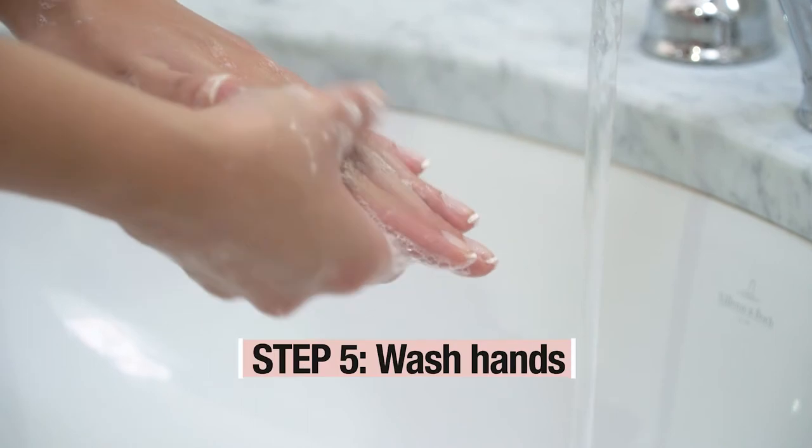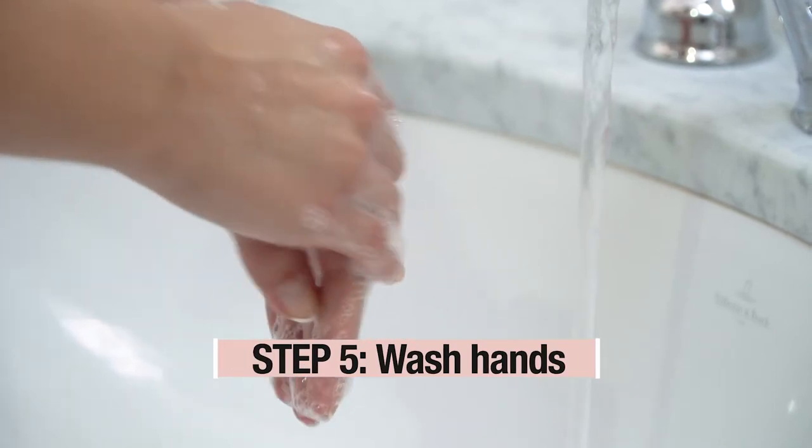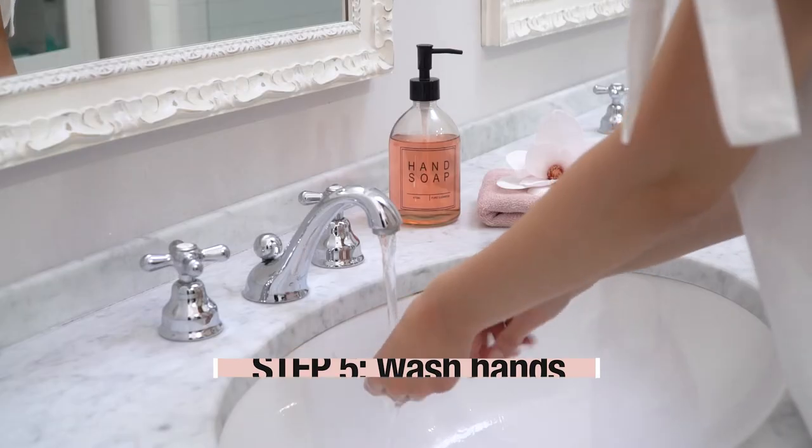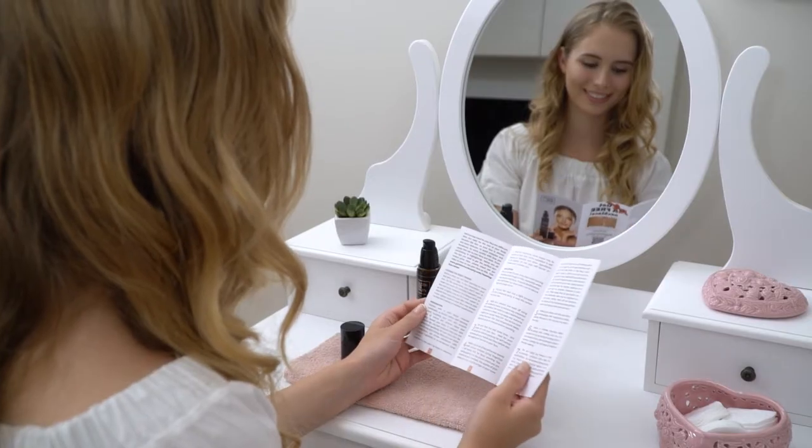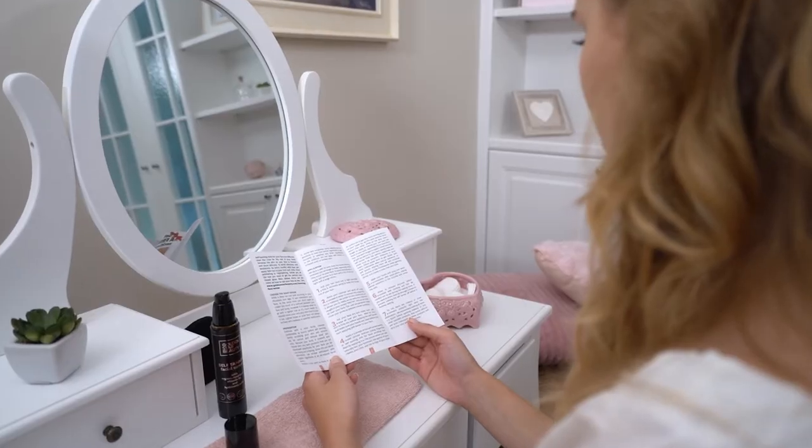Step 5: Wash hands with soap and water immediately after application. For help perfecting your self tanning routine, please check the printed pamphlet that is included with each product.